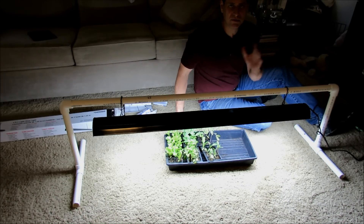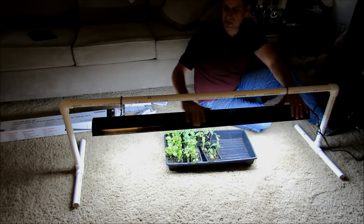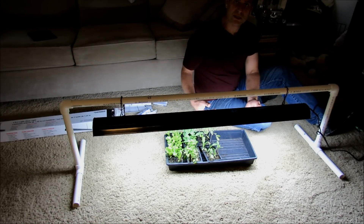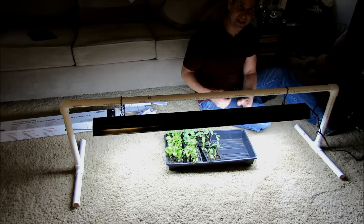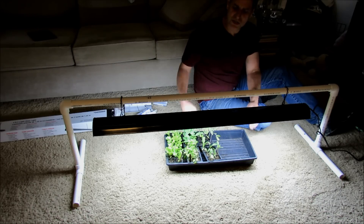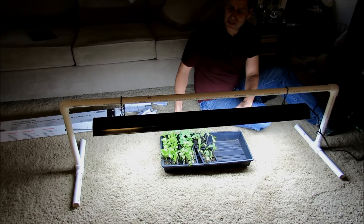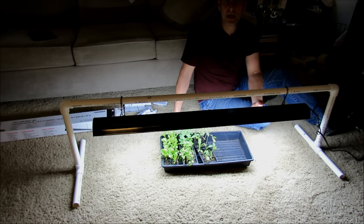I'll talk about all that in other videos and about using timers. For $25, you can set up this shop light and start your own seeds indoors — it's really effective. It really works, and I encourage you to give it a try and get started. Maybe you've always been wanting to do this — well, this is the year to do it. Please check out my other videos coming up in this series. Also check out my YouTube blog at www.therustedgarden.blogspot.com. Please subscribe — I'm hoping to get to 100,000 subscribers. Thank you.